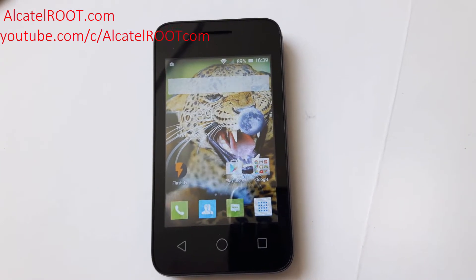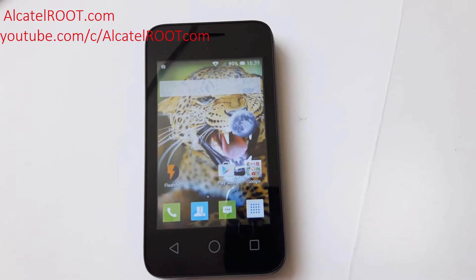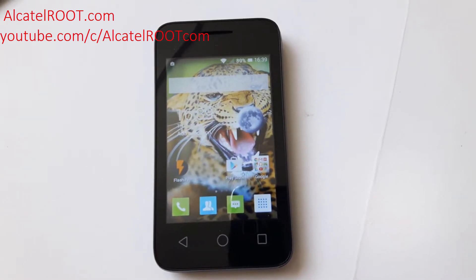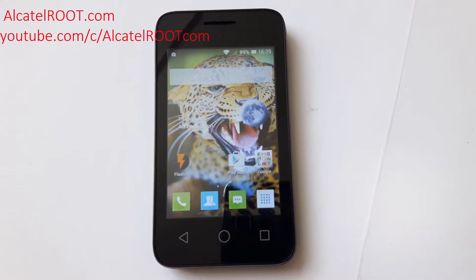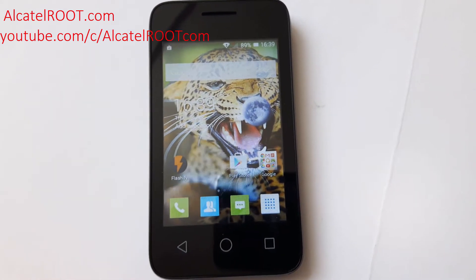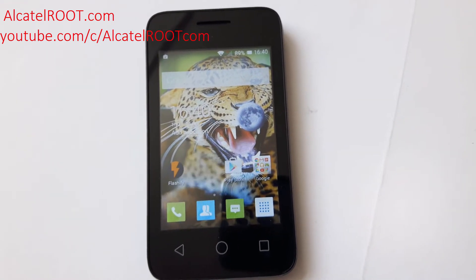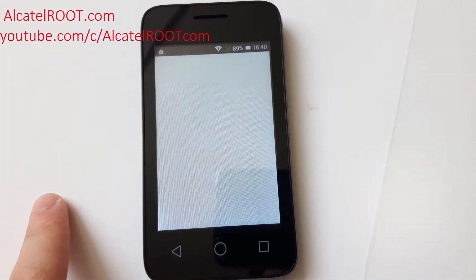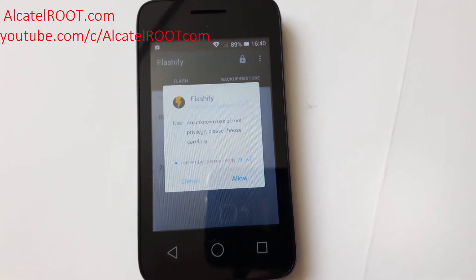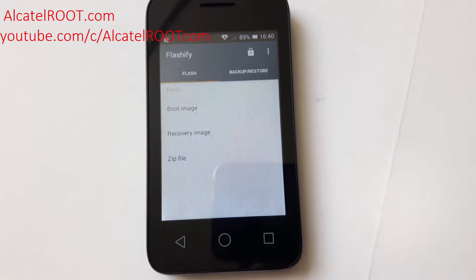Hi guys, in this video I'll show you how to install a custom recovery on your Alcatel Pixie 3. I'll install Team Win Recovery, aka TWRP, version 3, a newer version. For this purpose we are using Flashify. In the market there are plenty of flashers like Rashr, Mobile Uncle, but I like Flashify because the UI is amazing. You need to allow Flashify the necessary permissions.